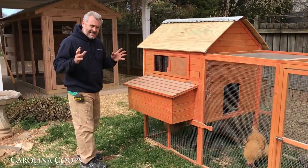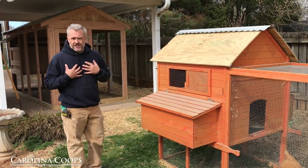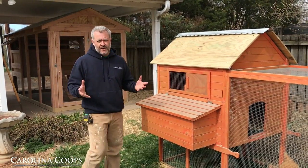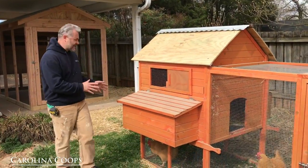The thing I can't stress enough — if you're shopping for a chicken coop, and we even get requests for our Carolina Coops custom coops to put in a pullout tray — worst idea. Here's another example.